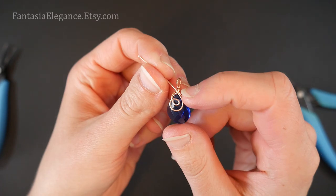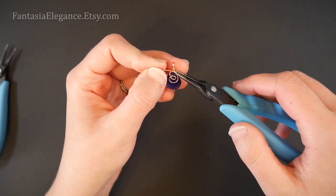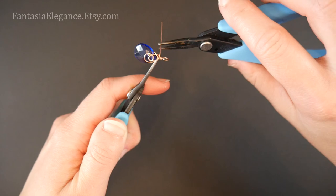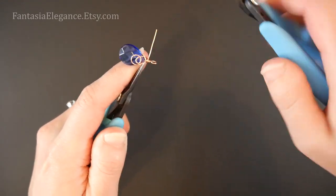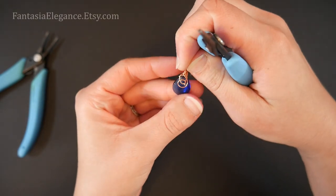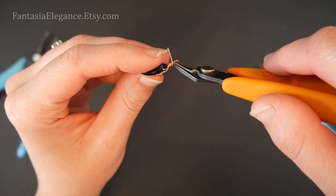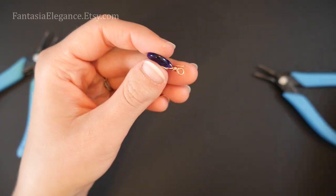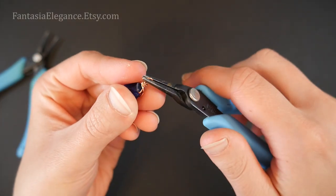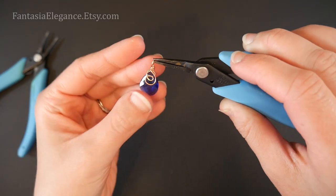At this point we will wrap our remaining tail around this portion right here where we already wrapped to secure. I'll bend that tail off at a 90 degree angle, secure it with one pair of chain nose pliers, and then wrap the tail around going over top of that wrap we already made — wrapping at least two times to secure it. Then on the back, I'm going to go really close to our little loop, snip that off with my flush cutters, and push the end down to secure it.